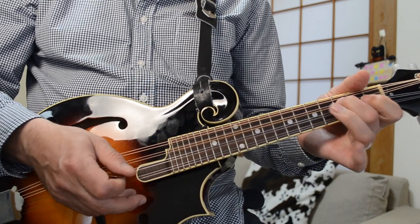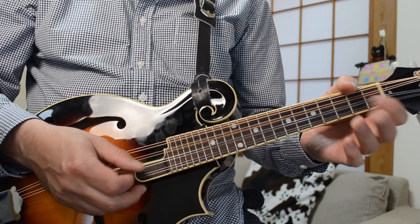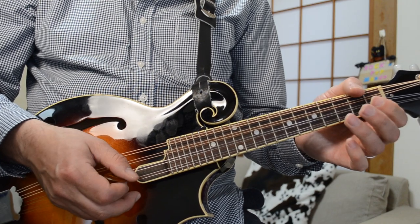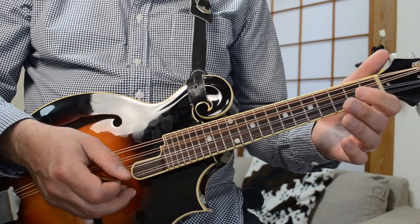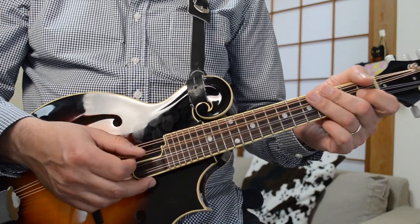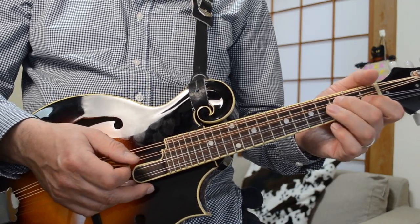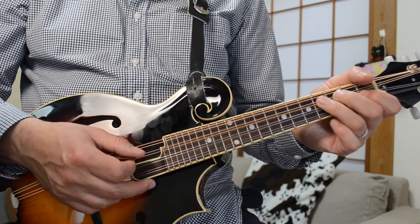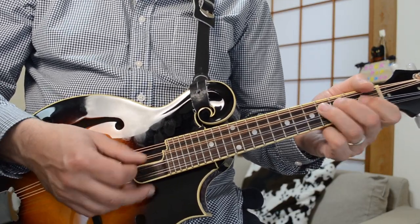You're in the key of D, so you hammer — you go from F to F sharp, to A, and then B, A again, and then just hammer that last little lick. I'm not sure if John Fogerty hammers the F sharp or the F natural, but either way I don't think it really matters that much which one you do. I choose to do it off the F sharp.